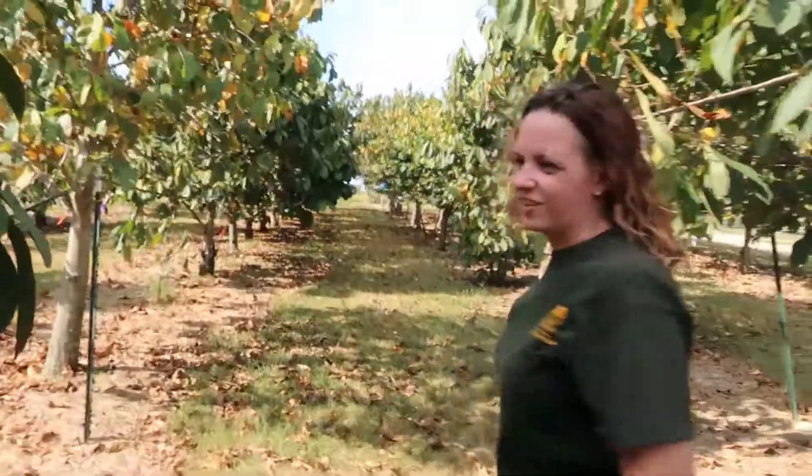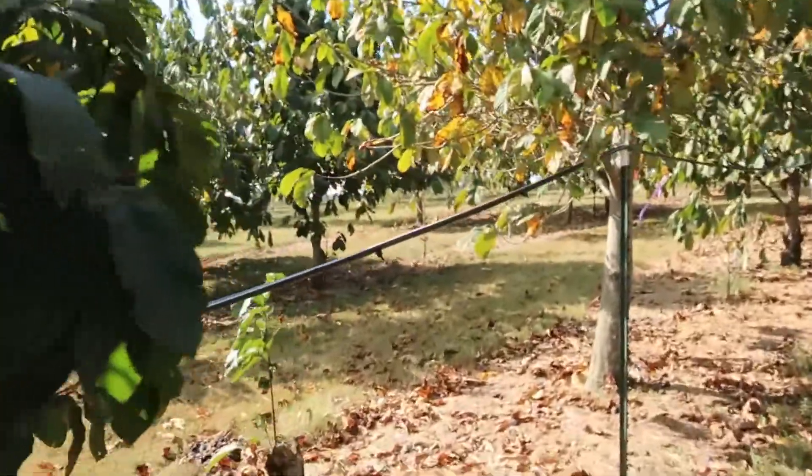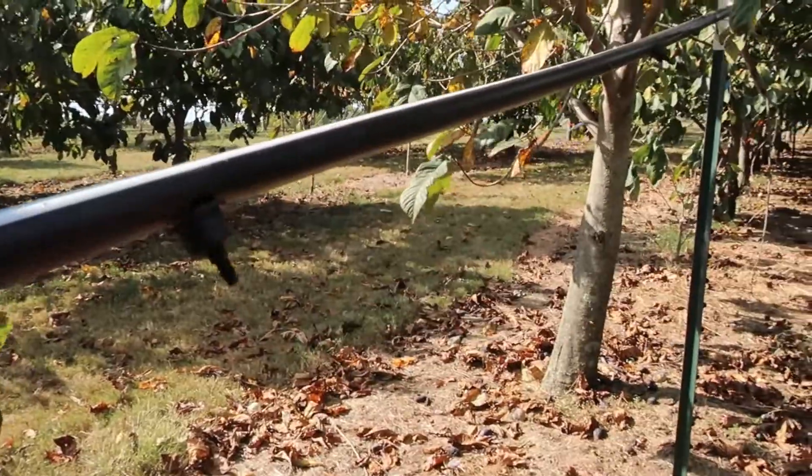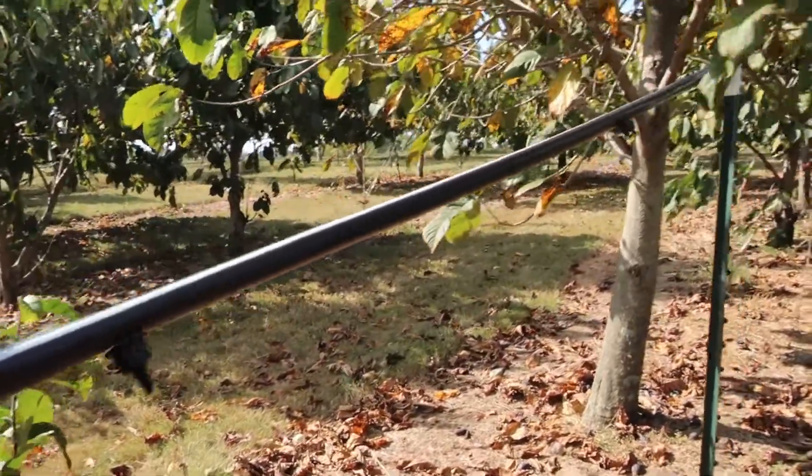These are irrigation lines that we use for drip irrigation. There are emitters that do one gallon per hour drip irrigation. We do weed control — pawpaws are pretty easy to grow organically and sustainably, but you do want to control weeds around the trees. In this orchard, we actually use glyphosate, but we have an organic planting where we've got some wood chip mulch down to control weeds organically, which also helps retain moisture in the soil.